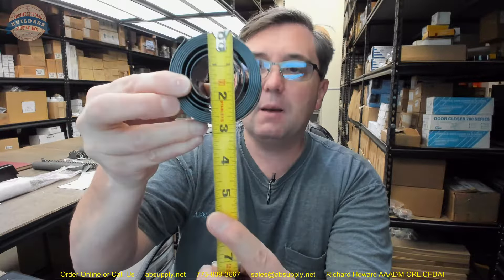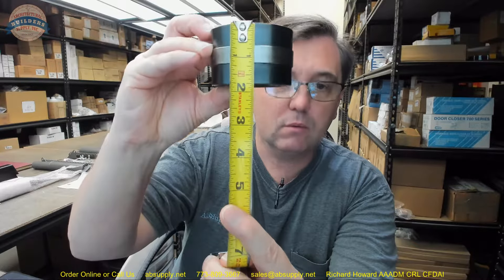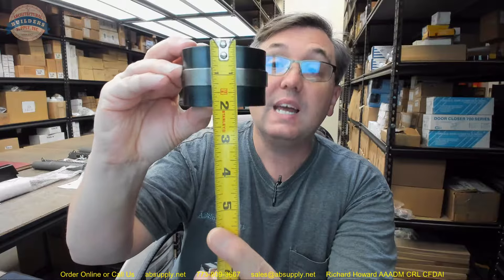The spring is about an inch and three quarter overall height. The outside diameter of the coil is about two and three quarter — pardon me, inch and three quarter — so inch and three quarter by two and three quarter, to give you an idea of the wire of the spring thickness itself.